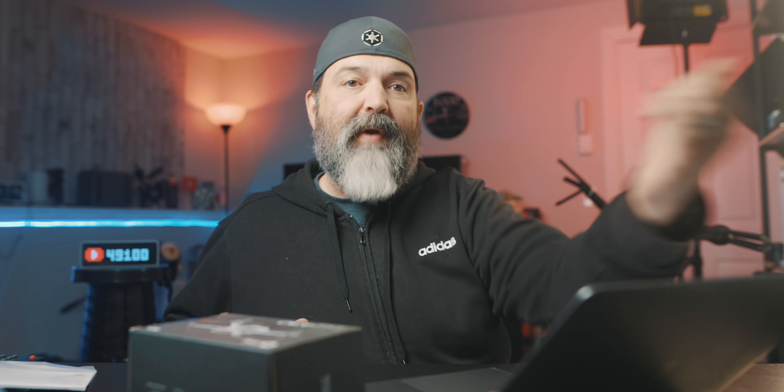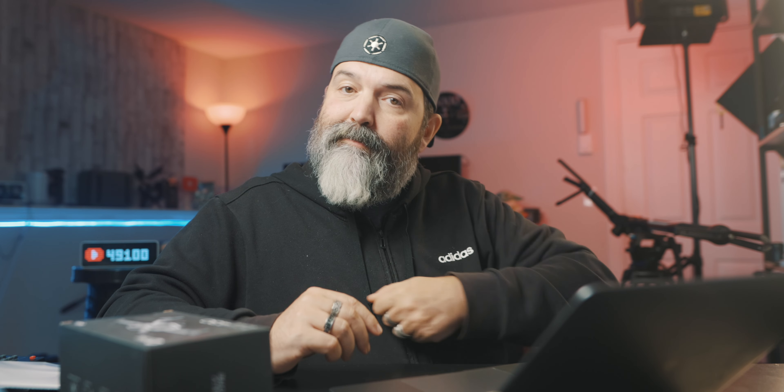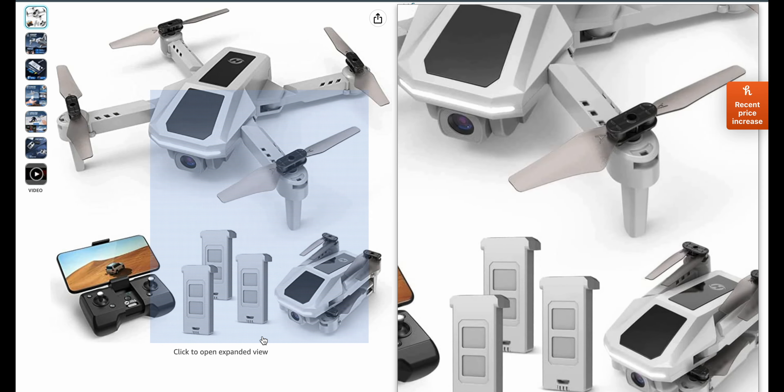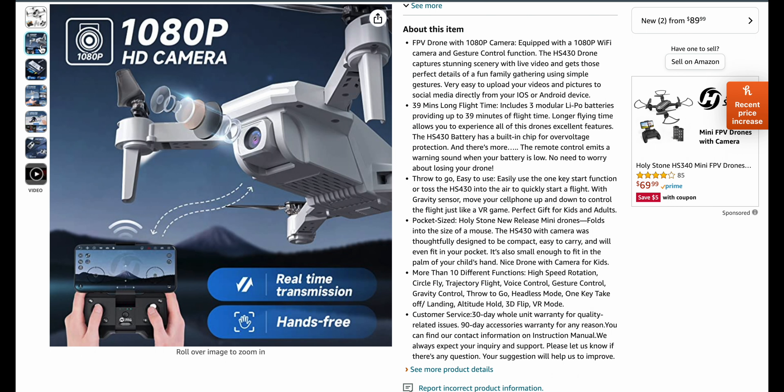I always think these are really good because you should learn to fly on something like this — it gets you comfortable with how the sticks work, being able to fly it away and fly it back where everything's backwards. It's a foldable hobby RC quadcopter toy with CircleFly. Three batteries, a grand total of 39 minutes — that's about 13 minutes per battery. Something that small, I wouldn't expect much more.